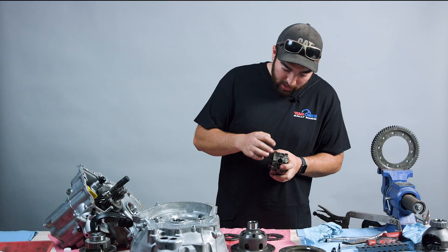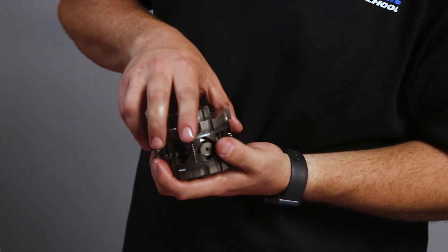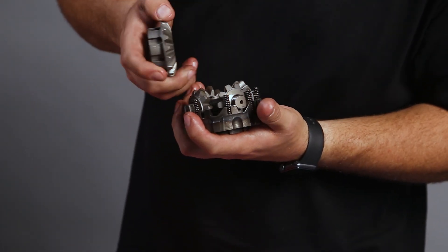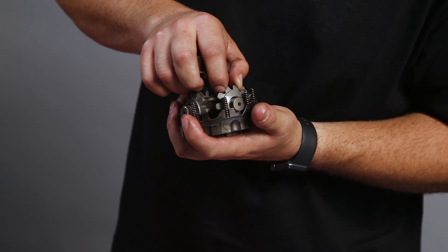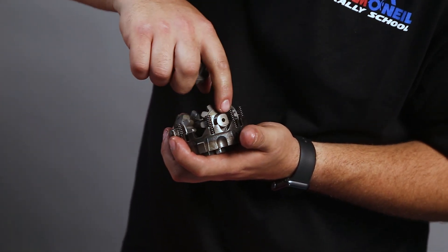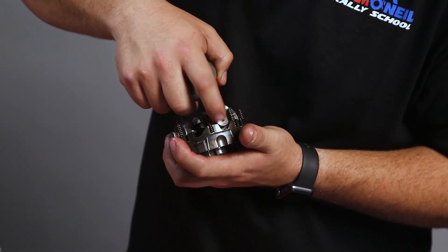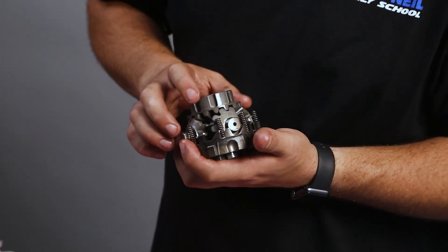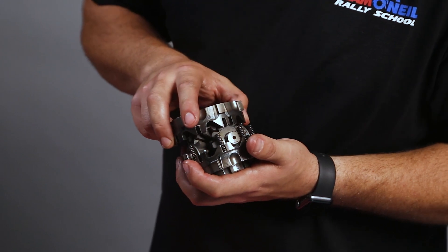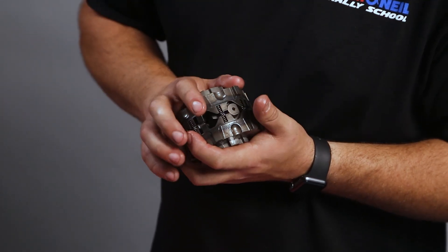Sometimes if you are changing which ramp profile you want to use, you would actually have to take this apart. You can take your side gear off, and you might have to flip these spider gears upside down — you can see how there's different cuts on here. That's going to ride on each of those ramps in a certain way, and some ways might work better than others. That will all be in the instructions; they'll tell you for which setup how you should set everything so you're not going to have any problems.